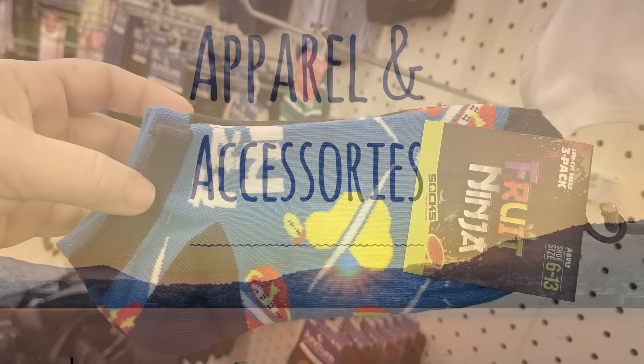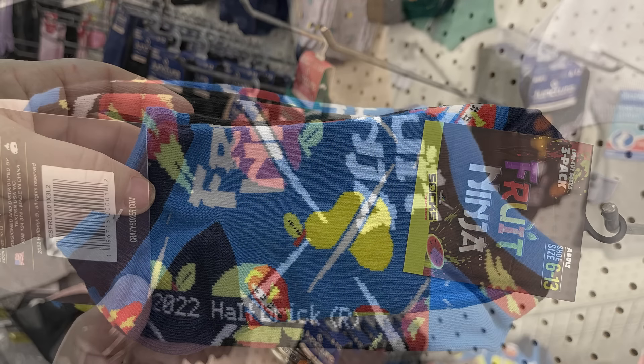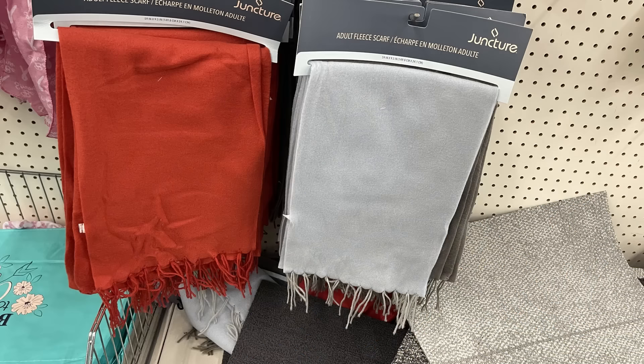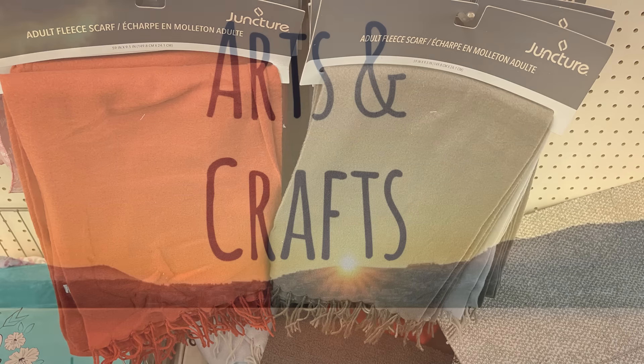We'll look in the apparel and accessories first. They have these three-pack of Fruit Ninja socks which fit sizes 6 to 13. The center pair is just a solid pair of socks, but the two outer pairs have the Fruit Ninja design on them. And then we've got these really nice polyester scarves. They have them in red, gray, and light blue, and they are 100% polyester.